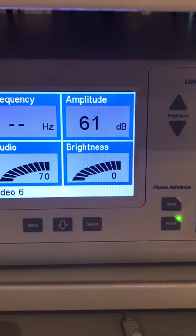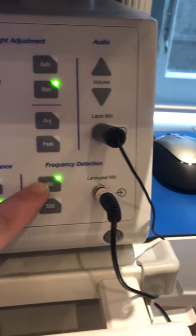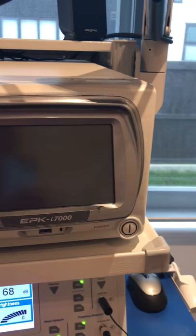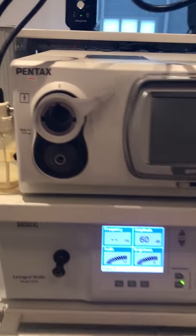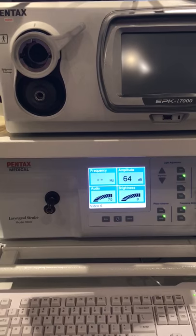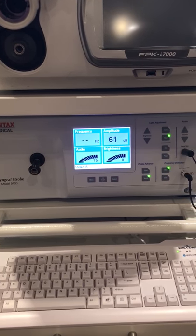You can see here: frequency, amplitude, audio, and brightness — using a lapel mic and a laryngeal mic as well. On the right hand side we've got our mouse control, and this is for our white balance. On the left hand side of the cart we've got the scope holder connections. Up here we've got the EPKI 7000 camera processor for flexible video scopes. There's also a little water bottle here because we can also do T&E on the system. So on the system we can do T&E, pediatric video, routine video scopes, channel video scopes, and we can actually put rigid scopes onto the system as well for stroboscopy or routine neurology.